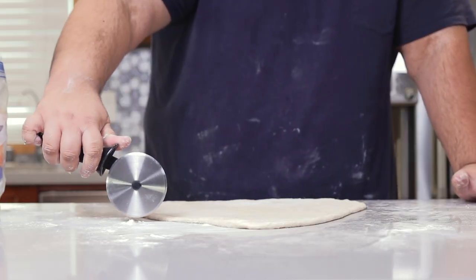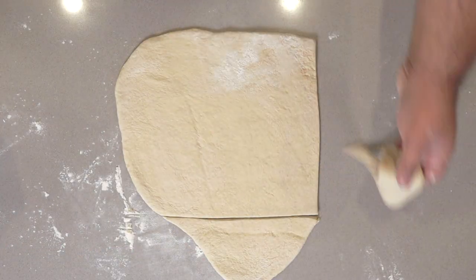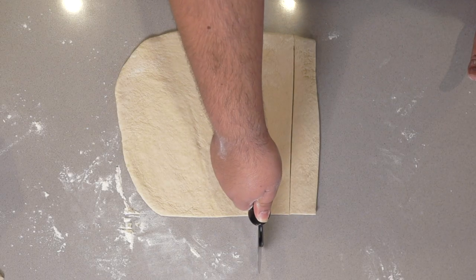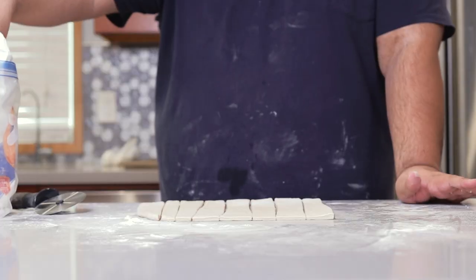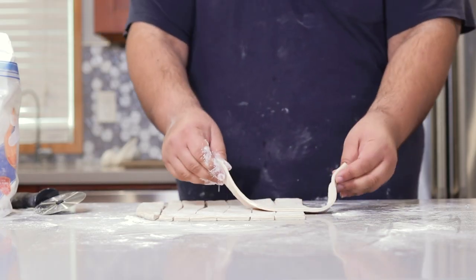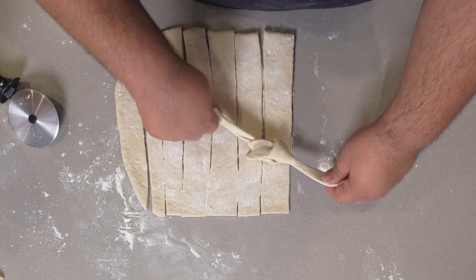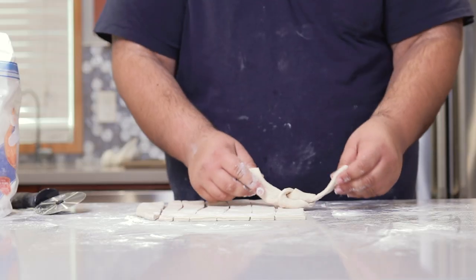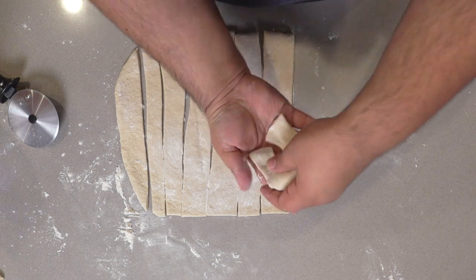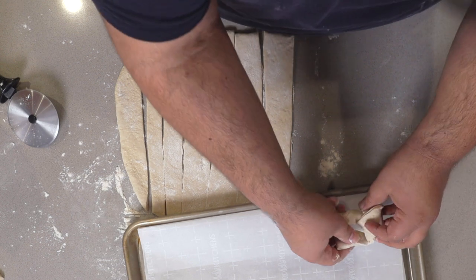Try to cut this into a perfect square or rectangle, then cut into inch-wide strips. Sprinkle a little more flour, take one of these strips, and tie them into knots — bring the two ends together like this. Place them on a tray lined with parchment paper.